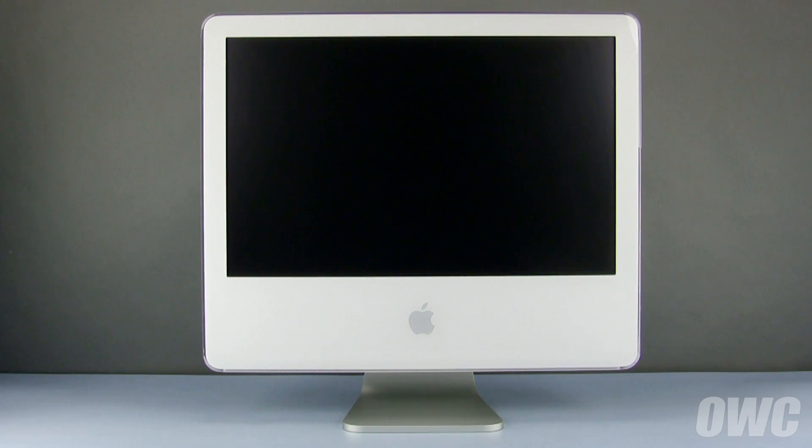Hello and welcome to the OWC instructional series of videos. In this installment, we're going to replace the hard drive in a 20-inch iMac G5 without an iSight camera. We've already gathered our materials, shut down and unplugged the iMac, and are working on a soft, static-free work surface. We are now ready to begin.